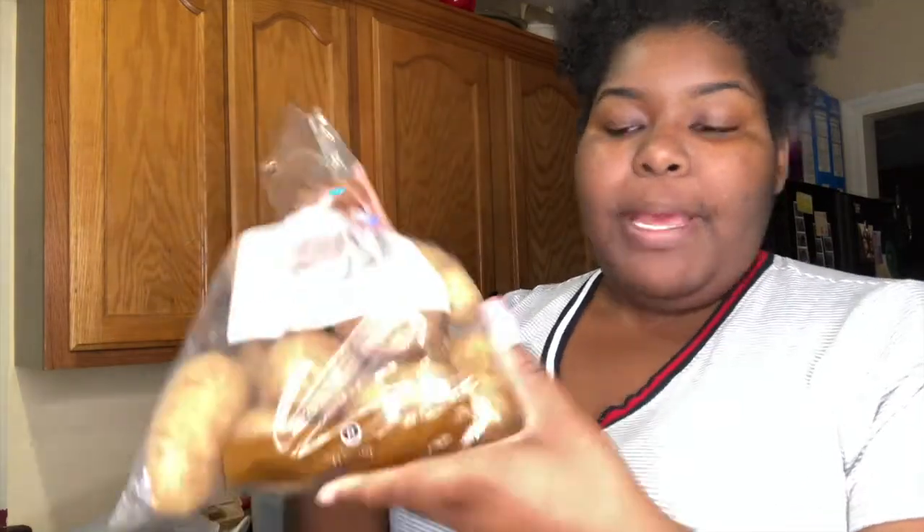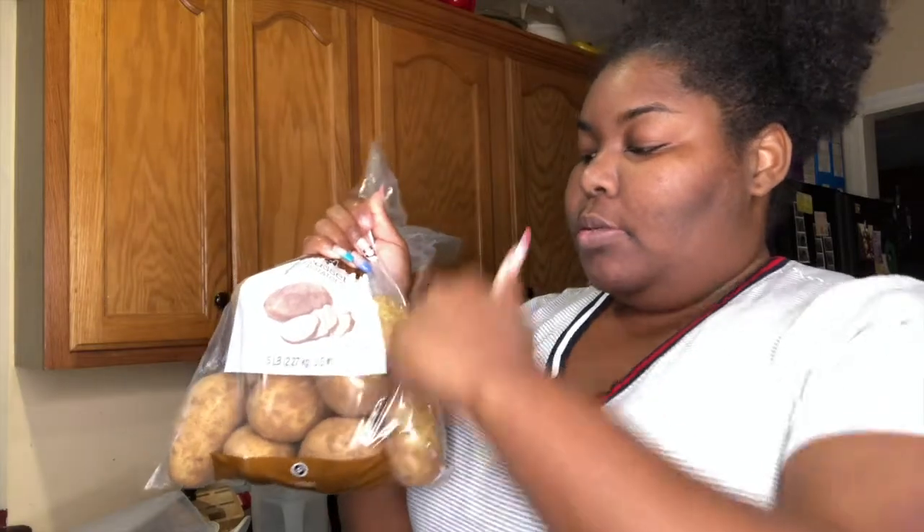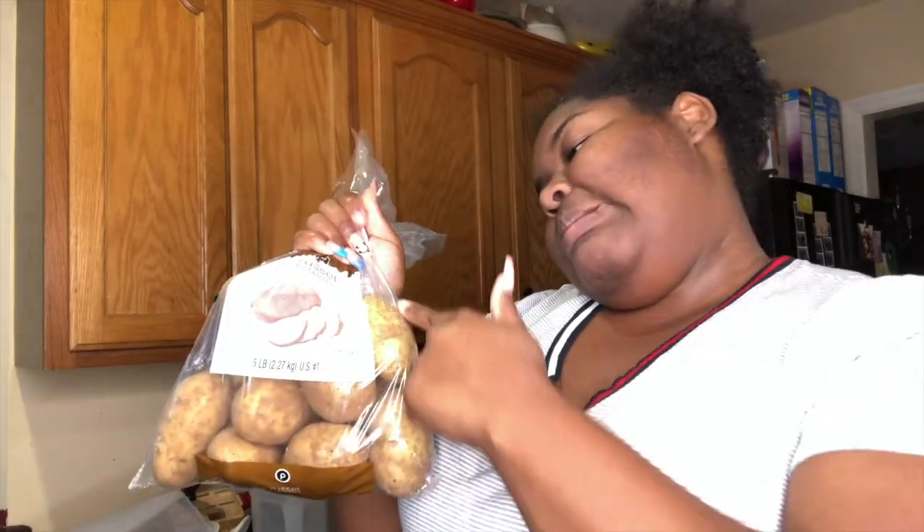Basically what I'm going to do — because I don't have big baking potatoes — I'm going to cut these up into fours. It's going to have steak, chicken, shrimp, peppers, pico de gallo, sour cream, all that good jazz. Let's get into it.